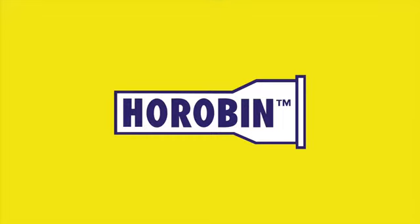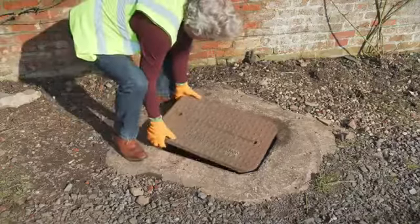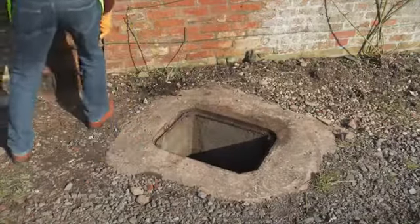Welcome to Horobin, the world leader in manual drain cleaning equipment. Today I'm going to show you how to clean a blocked drain using Horobin flexible steel drain rods.